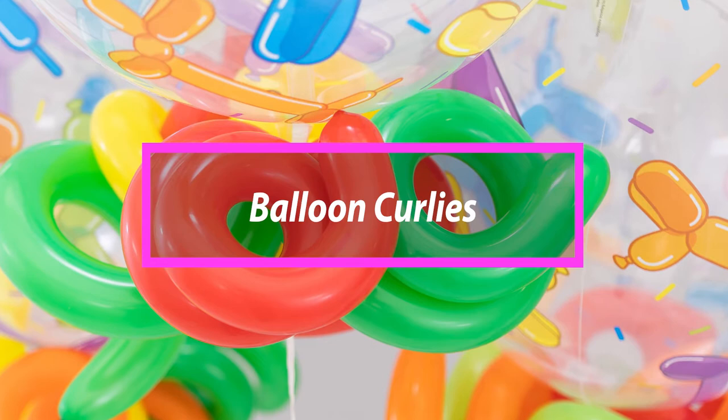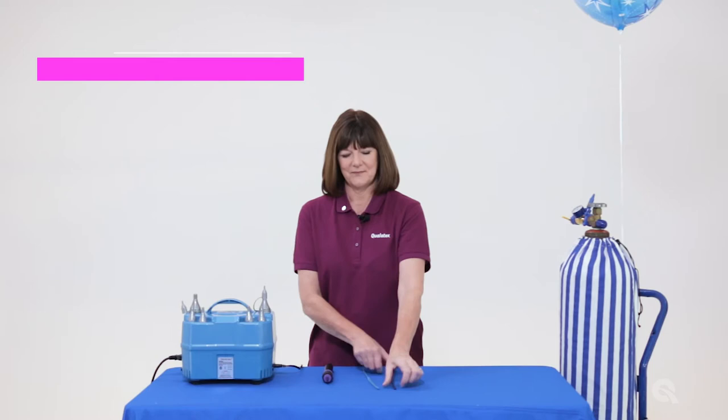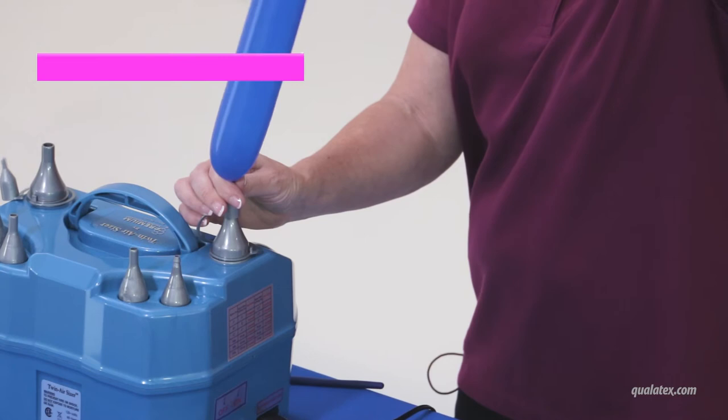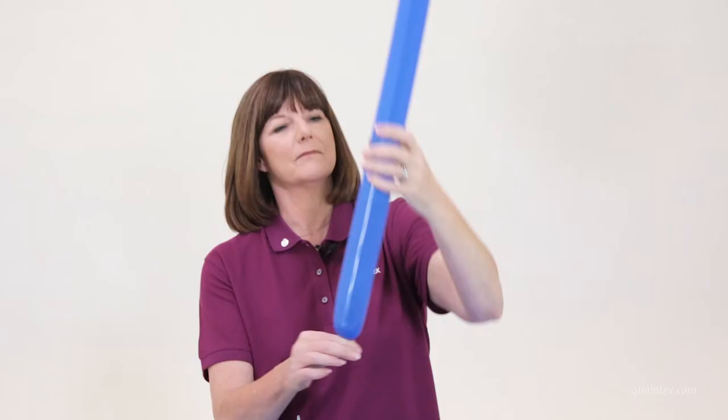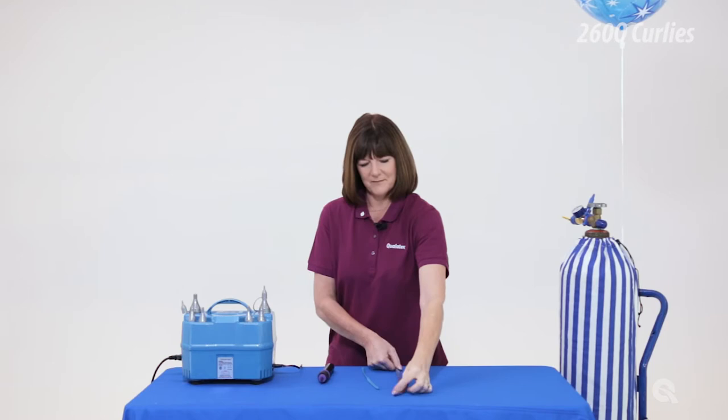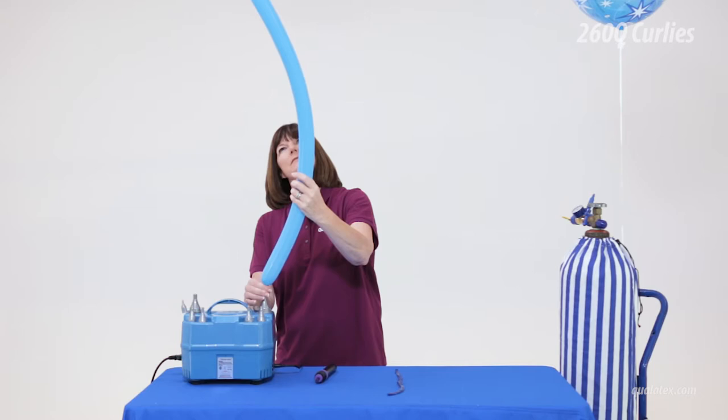Balloon curls made from entertainer balloons are a quick and easy way to add detail to deliveries and balloon decor. For this design, Sue is going to use two 260Q balloons. To begin, fully inflate and remove the air from two 260Q balloons. Pre-inflating the balloons will stretch the balloon and create a more flexible balloon to work with when forming the curly.